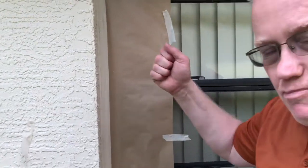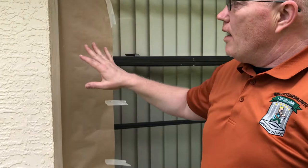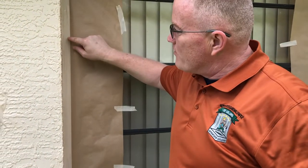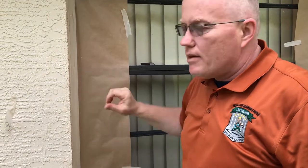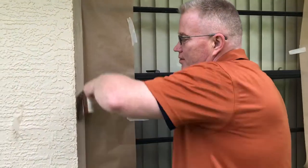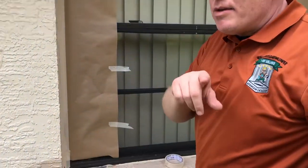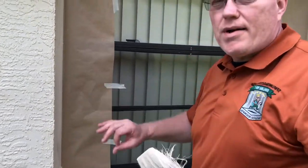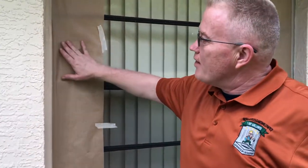Now if you noticed in the video, I pressed down on that tape hard. I would not normally just do that — I would caulk right over the edge of my tape to clog the tape so that paint doesn't get underneath it. If you try to do this without caulking, you might get paint underneath the tape. If you're a pro, you know what I'm talking about — you'll caulk it to prevent what's called bleeding underneath the tape. That's how you make a crooked line straight.